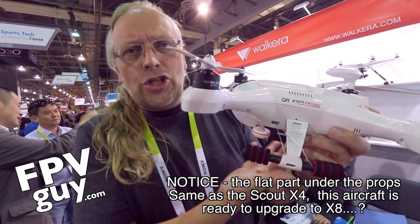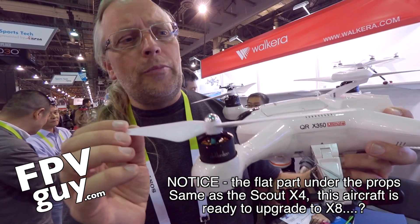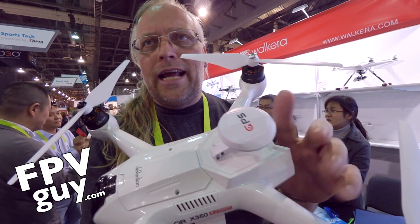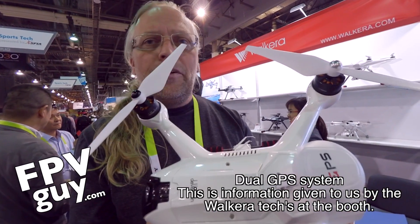Right now it's a pretty squat little aircraft with the same propellers we're used to from the Scout and the Tally. On top, they're now introducing a dual GPS system using both the Russian and American GPS receivers, so you're going to get better coverage in different parts of the world.